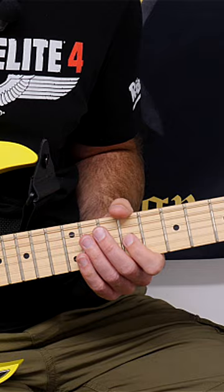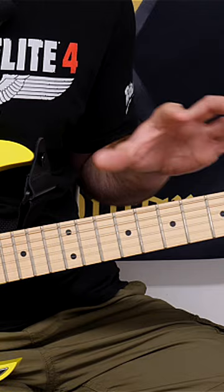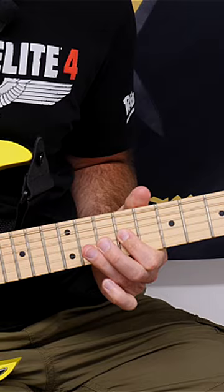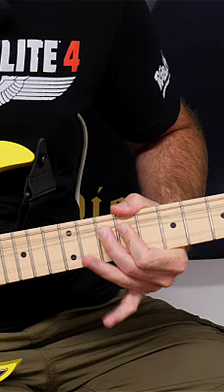So instead of bending from the 11th fret up a semitone to hit that note, what Marty will do is pick an outside tone or a passing tone, and he'll use that to bend from it to the note that he wants to get. So that note I'm playing there is an F. For example, if I'm playing in the key of E minor, that doesn't belong. So bending from that note to the note that I want to resolve to really twists your ear, really grabs your attention.